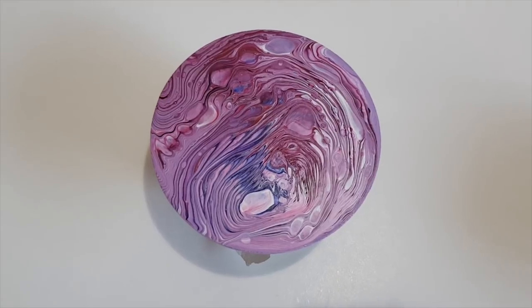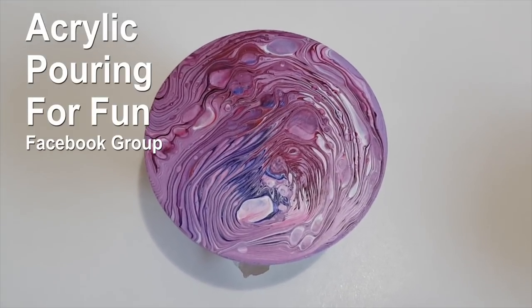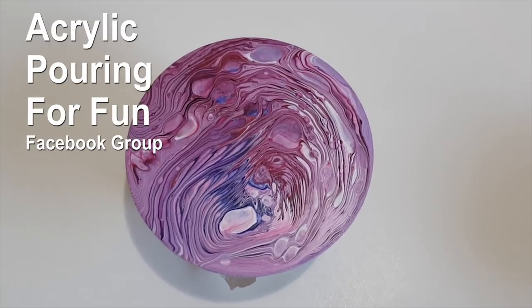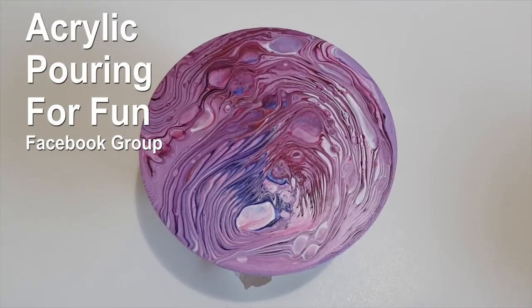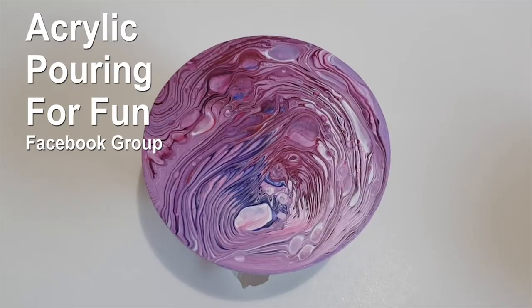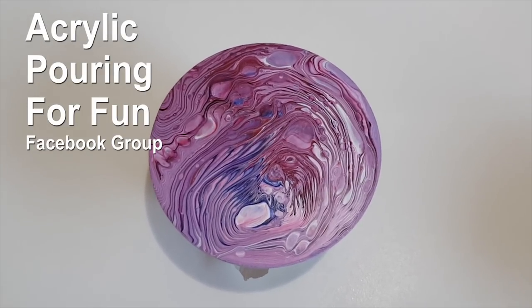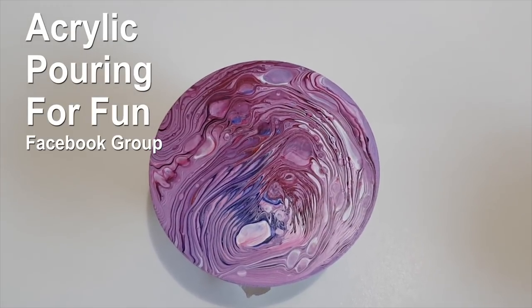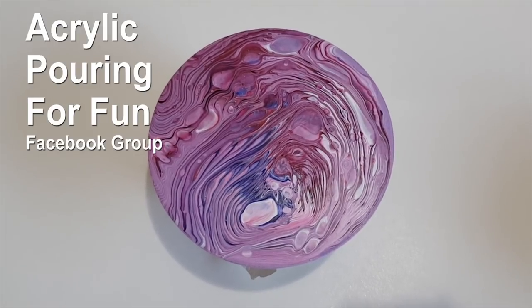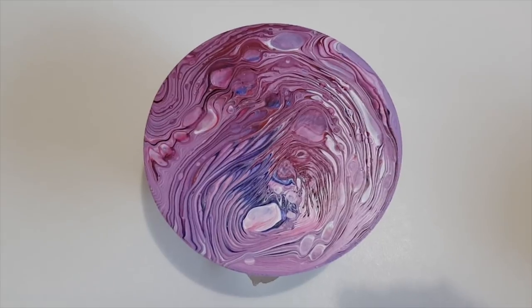Thanks so much for joining me — what magic can you create? Come share it with us in Acrylic Pouring for Fun. Please remember it is an acrylic pouring spot — not a political spot, not pencil drawing, not a multi-level sales place. Thank you to those letting me know about posts I'm not spotting. I adore you all for making that group a fun place to be. How much magic can you add to your life today? I adore you, bye!